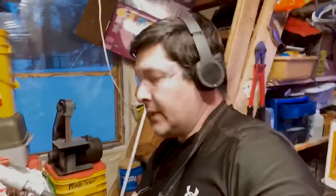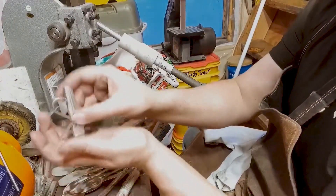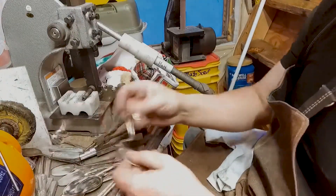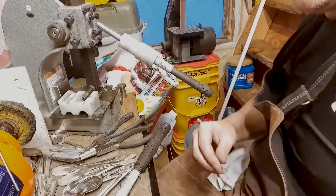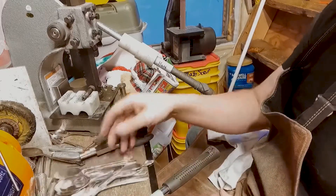Hey everybody, Jeremy here from Flatware Creations. I just got a large order for some bud vase handles — they want them in this style. I was sitting here doing the tedious task of making a whole bunch of these, and I figured I would share since I have a few more left to do.